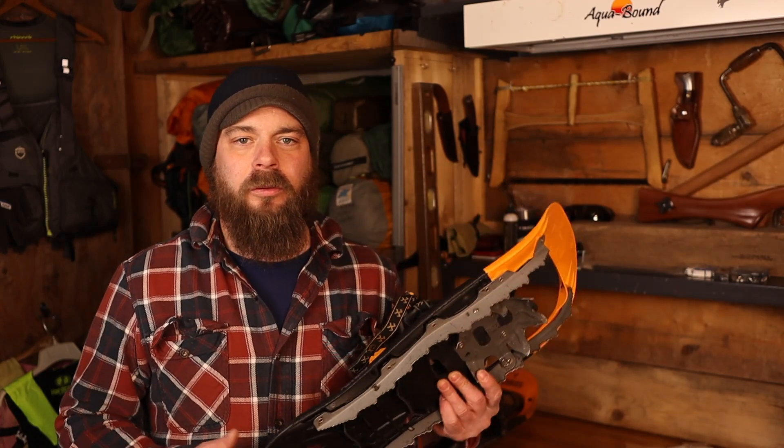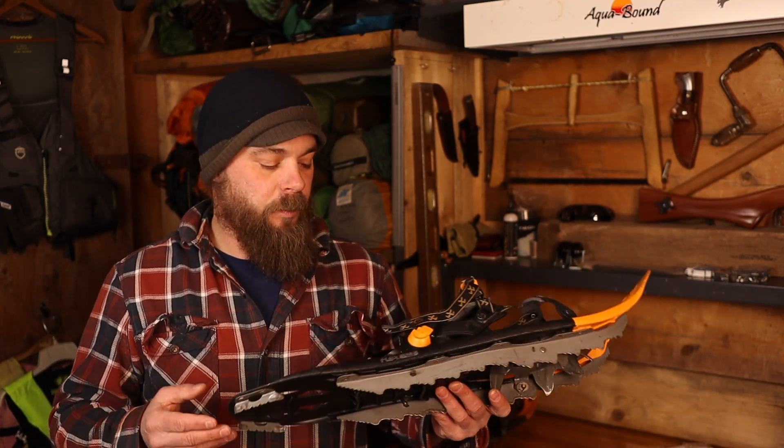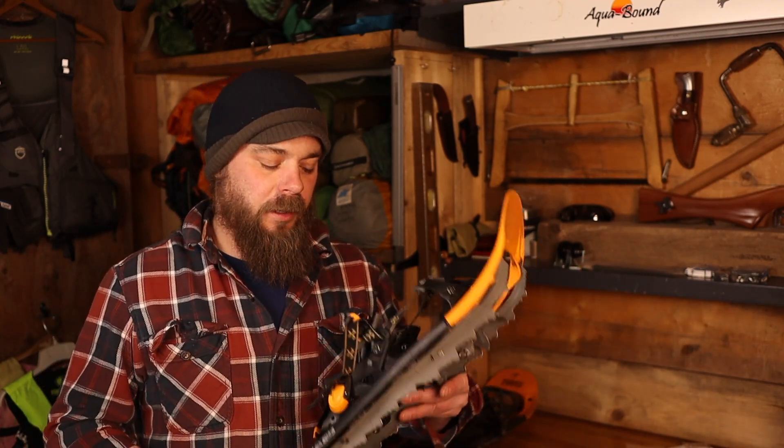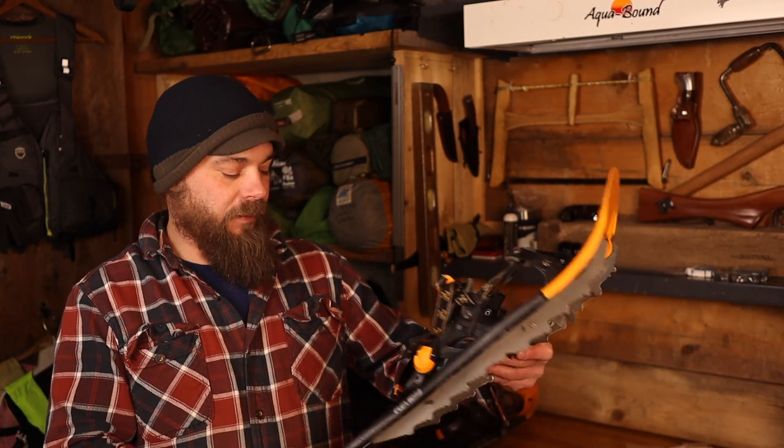I recently did a video on these snowshoes — the 12-year review — and they've been awesome snowshoes for me. They're great, they've served me very well, but they have suffered some wear and tear. So today I'm going to try and fix those issues. Thank you for joining me, and let's see if I can fix these things.